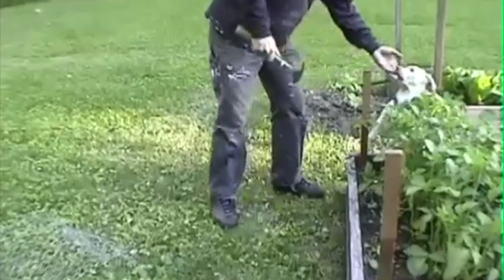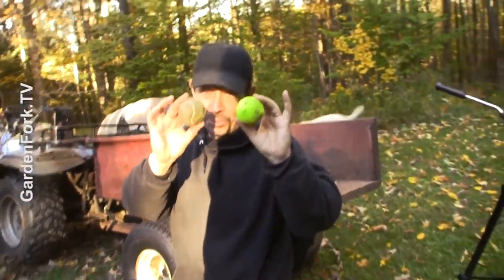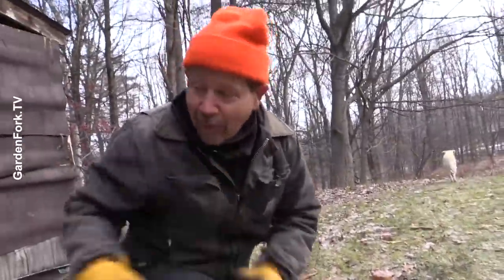Okay, rule number two: do not do this with a dog around. This is Charlie. This is Henry. Whenever you do anything and you have Labradors, always keep in your pockets two of these. Drop. Go. Alright, quick while she's gone.